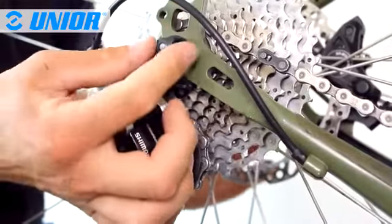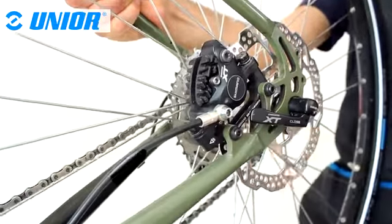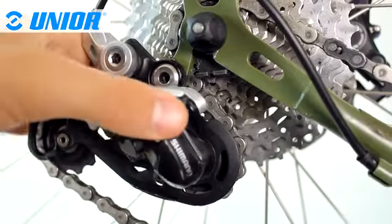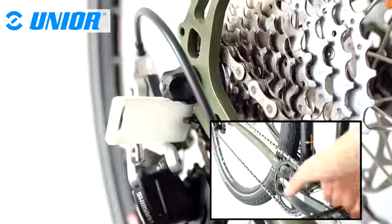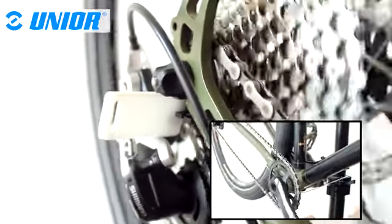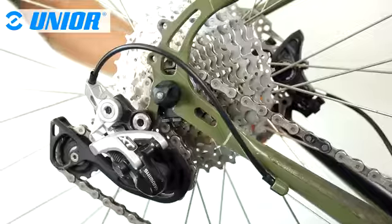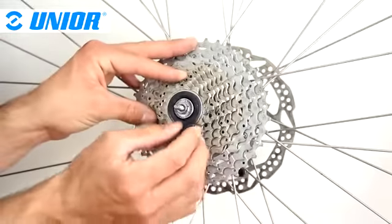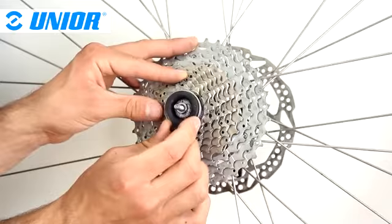Tighten the skewer nut and tighten the quick release skewer. Slightly rotate the wheel anticlockwise and place the protection plate against the derailleur hanger. To unlock the lock ring, you then only have to press on the pedal. Remove the protection plate, then take down the wheel from the bike. To remove the cassette from the free hub body, rotate the lock ring anticlockwise until it is completely free from the hub.